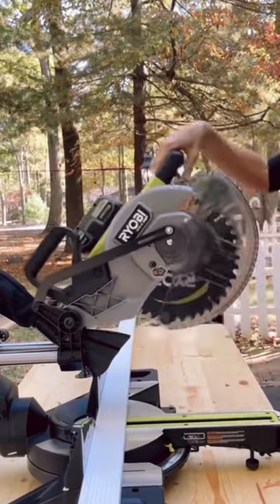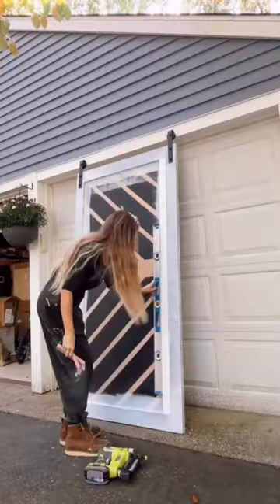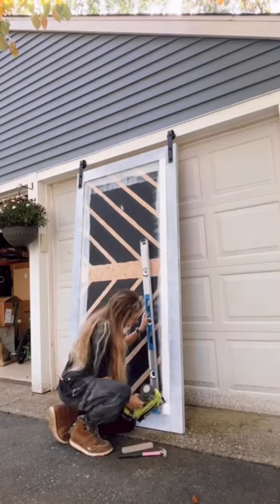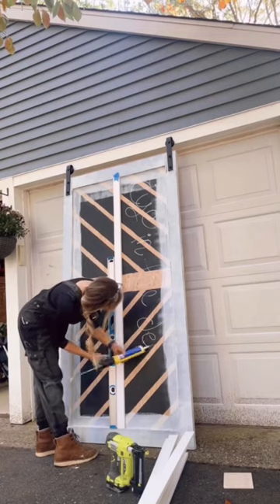I took out all the center pieces and I used my new miter saw by RYOBI — it is battery operated, which I'm so obsessed with, it's so easy to move around. I did all of my work outside.